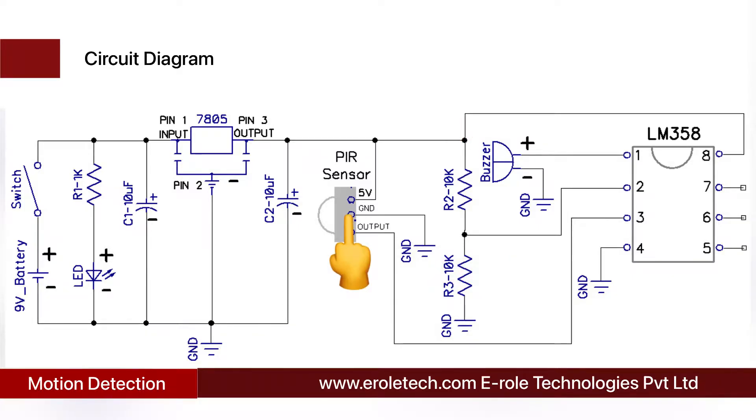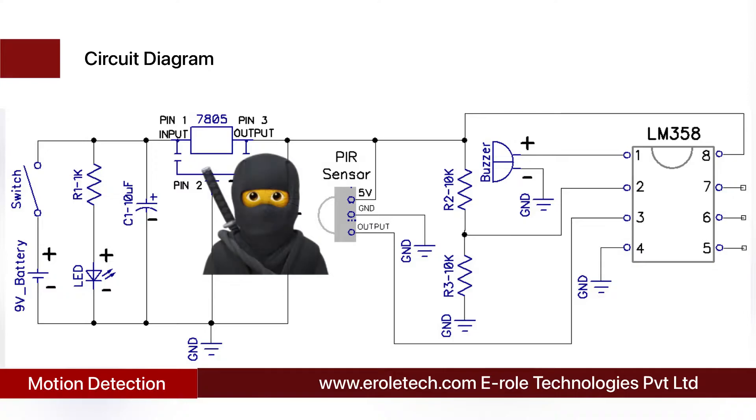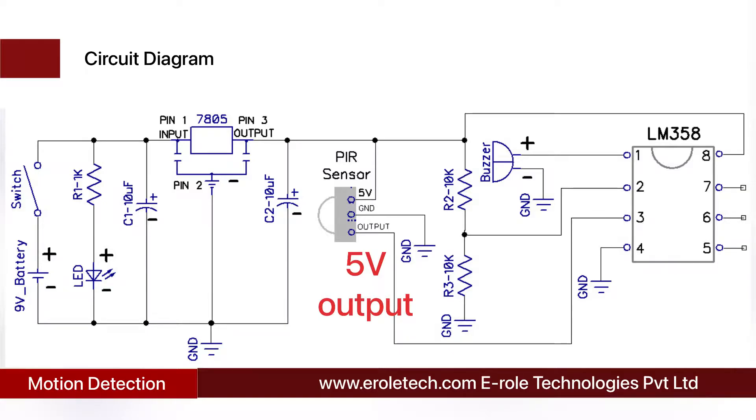Pin number 3 of the IC is connected with the PIR sensor. When there is any moving object in front of the sensor, the PIR sensor detects the movement and gives a 5-volt signal at its output. Now the comparator has 2.5 volts at pin number 2 and 5 volts at pin number 3, so it gives a high signal at pin number 1. A buzzer is connected at pin number 1 of the IC, so when any movement is detected near the sensor, the buzzer starts beeping. When there is no movement, the sensor gives a low output — the comparator has 2.5 volts at pin 2 and 0 volts at pin 3 — so it gives a low signal at pin number 1 and the buzzer stays silent.